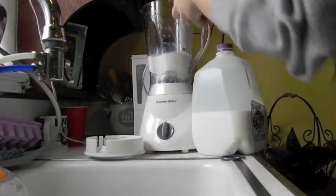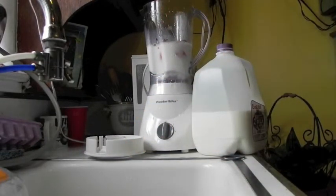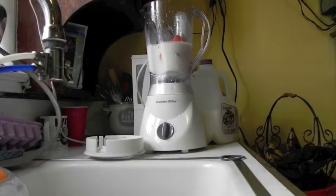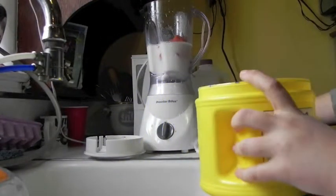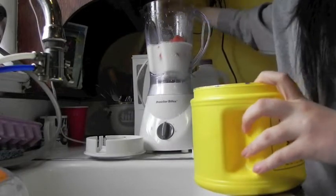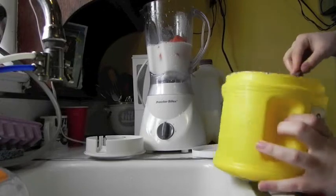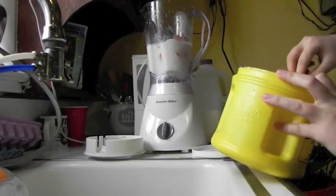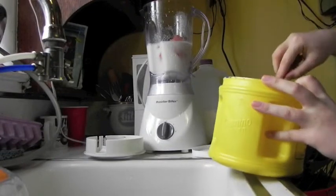Now let's go ahead and put our papaya pieces in. Then what you are going to want to do is take a spoon and your sugar — I'm going to be putting about two and a half to three and a half spoons of sugar.